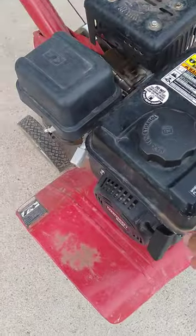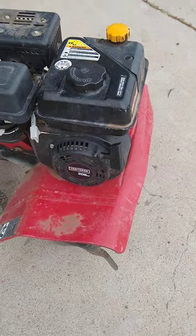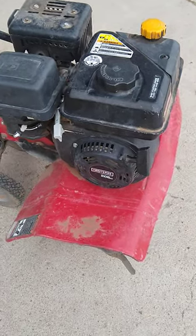We're doing a pull start test for this Craftsman rototiller. It has a Briggs and Stratton 208cc overhead valve motor.